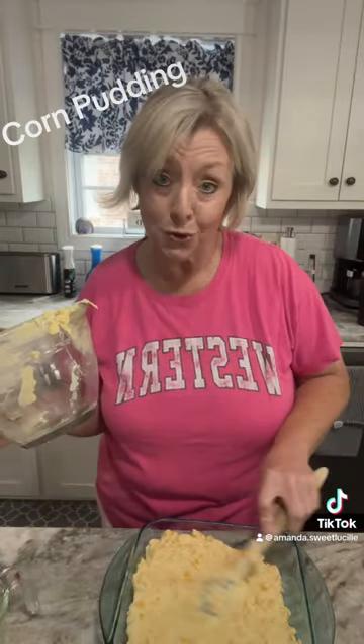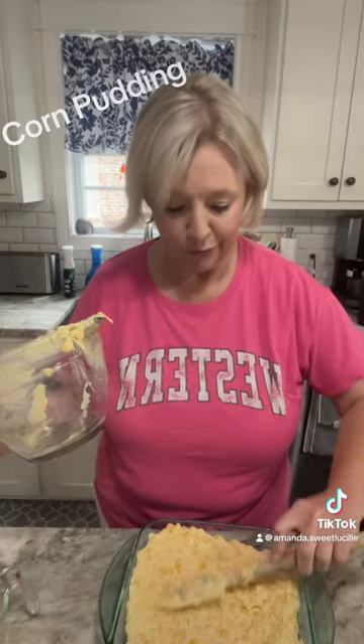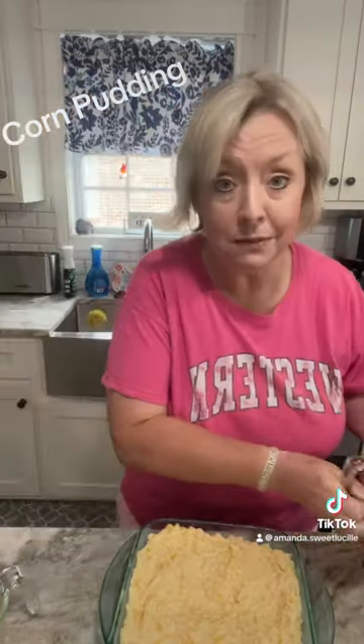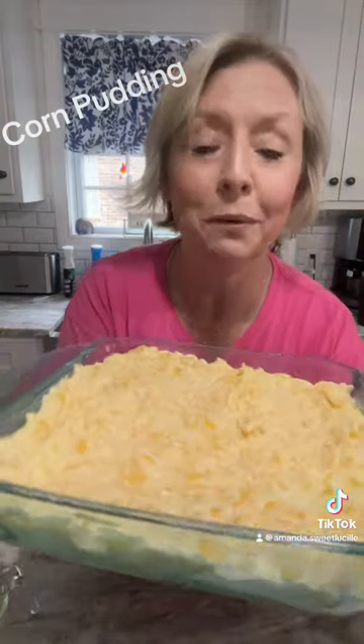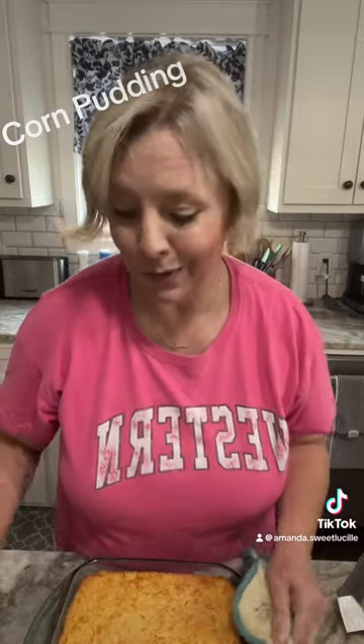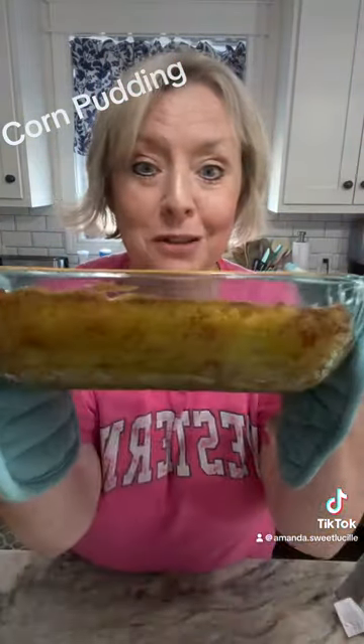And this, y'all, is delicious. Oh, look at that — perfect! It's been 45 minutes. The corn casserole is out of the oven and she's a hot one. Look at that — isn't she pretty?